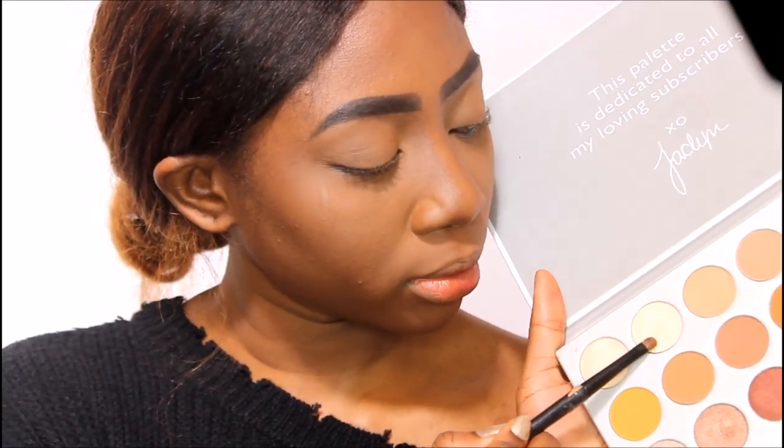I think I'm gonna highlight my brow bone first. You guys can see how the sun is just clearing right now — it's ridiculous. This may be a dimly filmed video but we're just gonna hope for the best. For my brow bone she uses a really light color, so I'm going to use this light color for my brow bone.